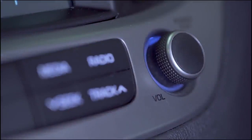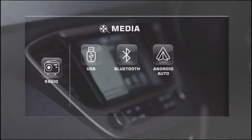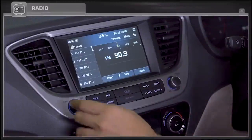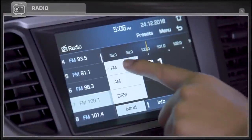This music system comes with radio, media with USB, Bluetooth, Android Auto, Apple CarPlay, and mirror link connectivity options, along with a navigation feature. Users can tune in to radio at FM, AM, and DRM frequency bands.